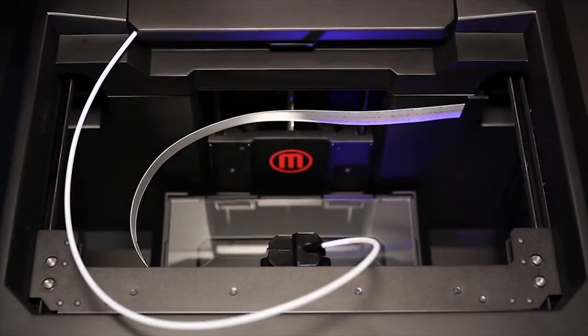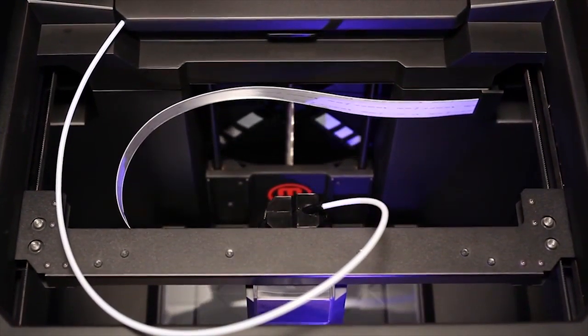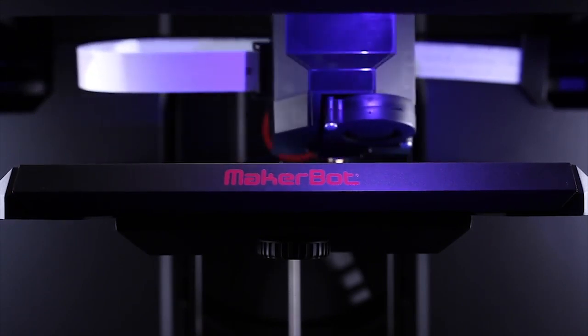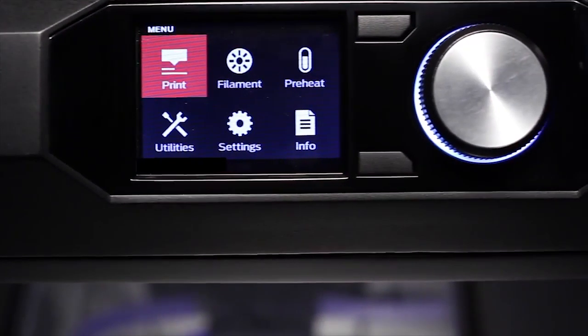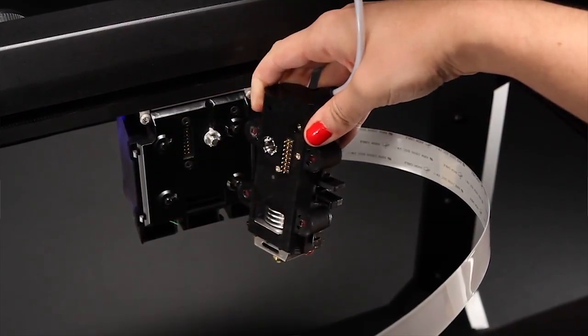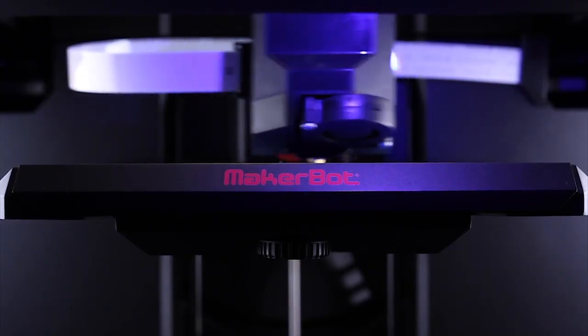One of the other cool features that I didn't realize other 3D printers don't have is — let's say you're in the middle of a printing job and you run out of the filament that you need to make it. With other printers it just stops and you have to restart your project, so you get this worthless piece of whatever you're trying to print and have to redo it. This one, instead of doing that, lets you know hey, you're out of what you need to finish the job, or you need a different color, and then it resumes from where it left off once you've fixed the problem.